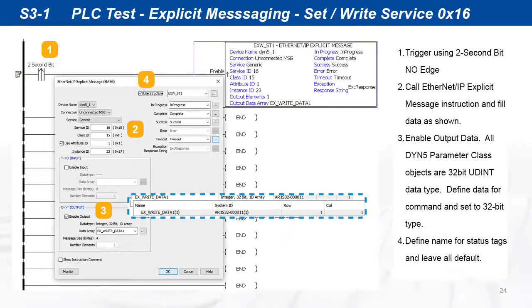Using the same servo drive setup as the last example, write an explicit set instruction as shown. The instruction is set service 16 from class 15, instance 23, and attribute 1. Enable output data and declare a 32-bit array as command data.